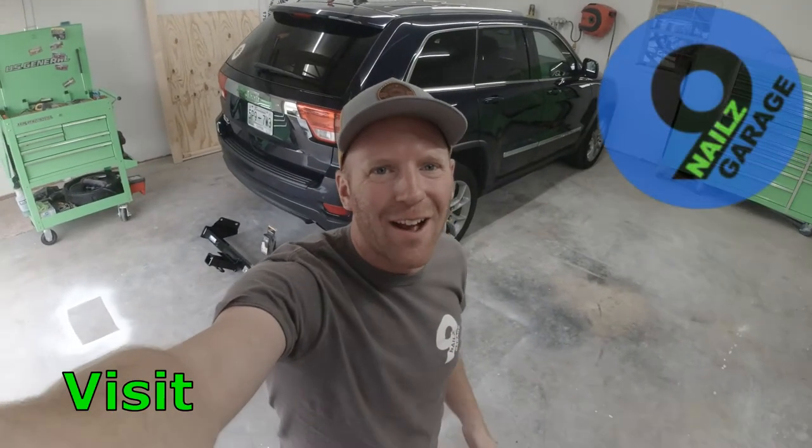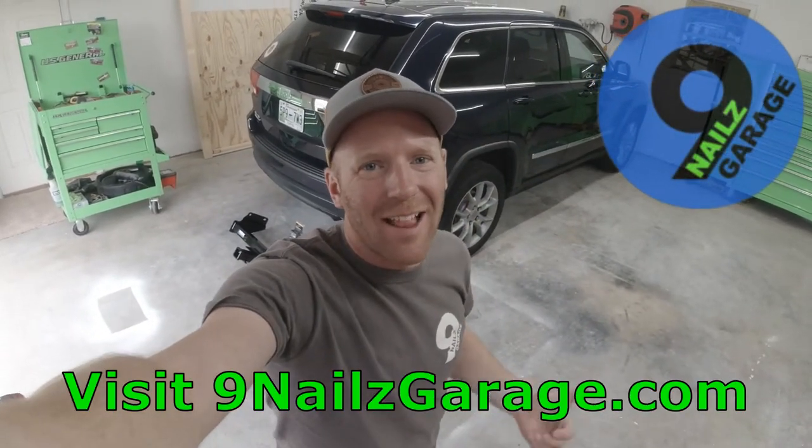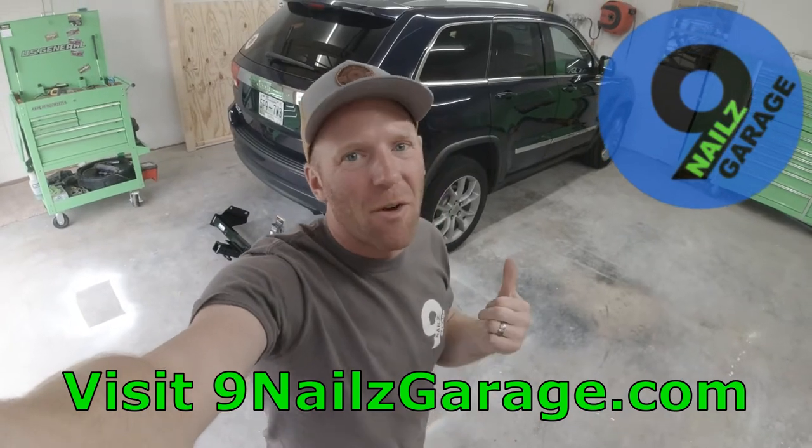Hello everyone and welcome back to Nine Nails Garage. Today we're going to be installing a Class 3 2-inch receiver hitch on my wife's 2012 Jeep Grand Cherokee.